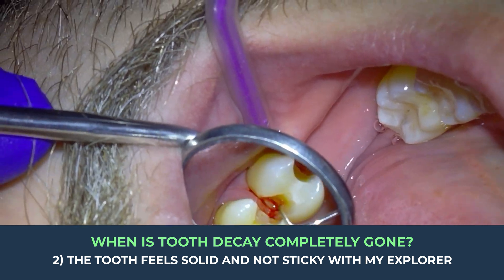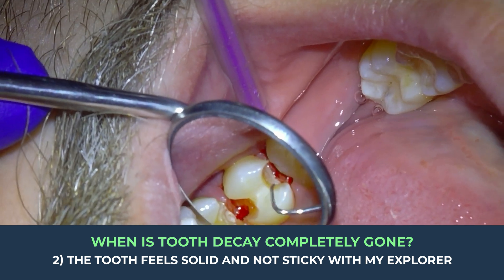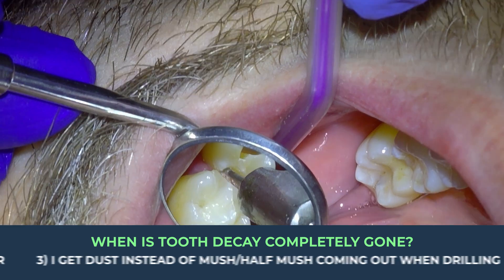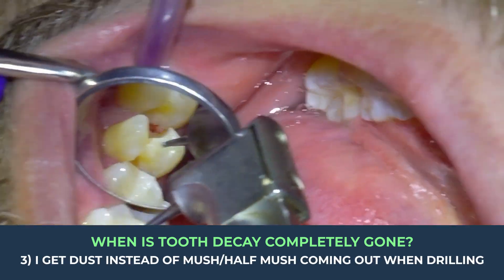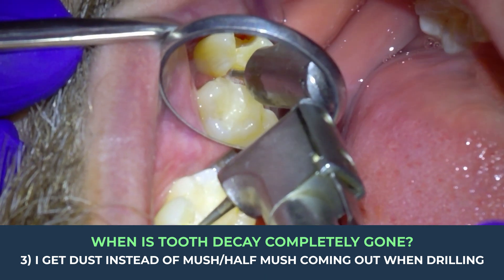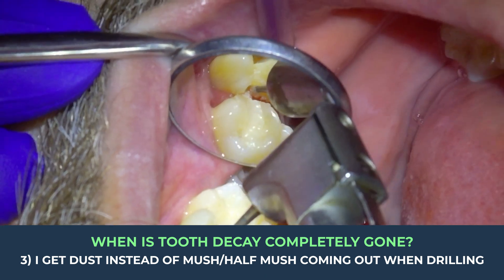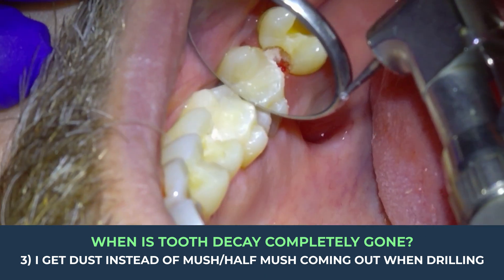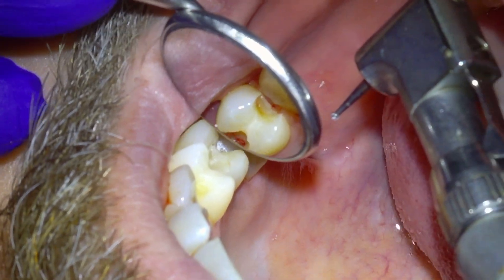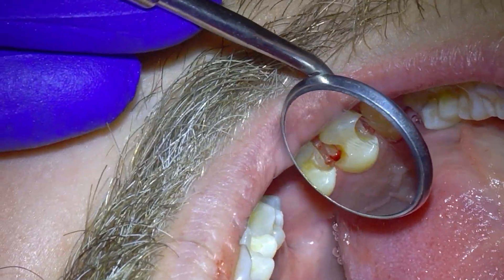When the decay is all gone, the explorer sounds solid — like it's rubbing up against stone. Third, when I use the slow speed drill I get dust instead of mush or half-mush coming out of the tooth. So now I've confirmed with those three criteria that all the decay is gone, we've drilled as little tooth away as needed, and we can place a stable filling on stable tooth.